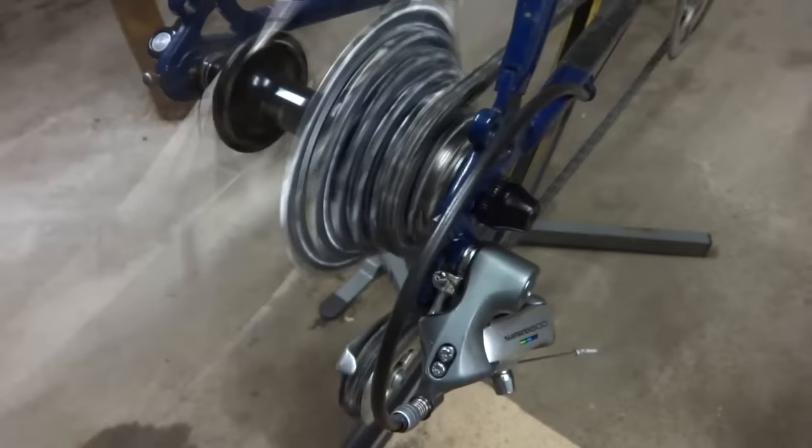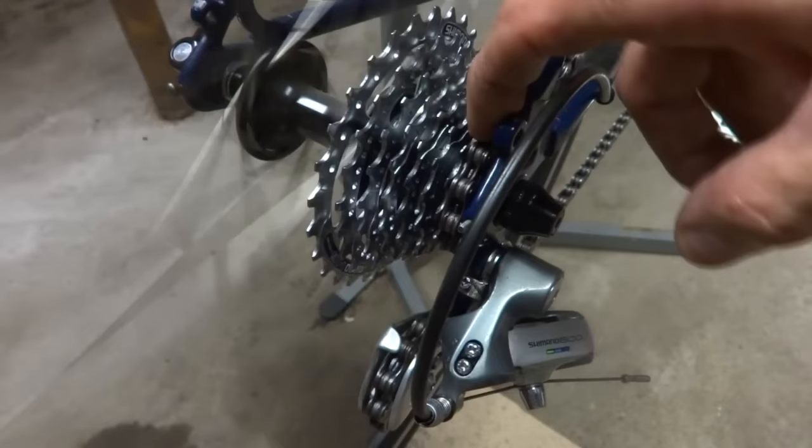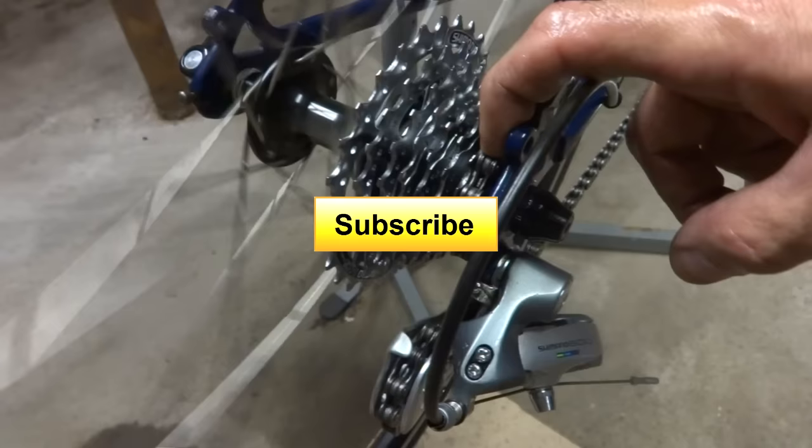Anyway, that is how to fix the problem with the derailleur not shifting down to the small cog. Generally one of those things is going to be the issue. I hope this helped and I hope you found this interesting. If you did, please click like — I always appreciate getting likes and it helps me out a lot. If you're not subscribed to my channel, click the big yellow button and subscribe and you'll see new videos as they come out.